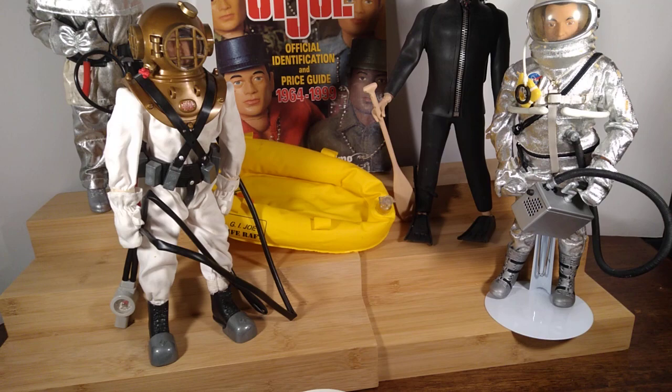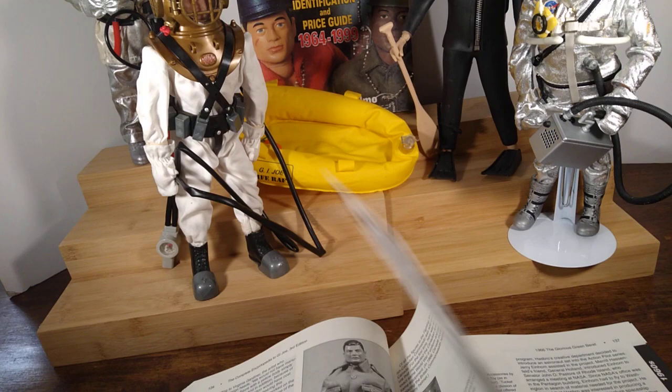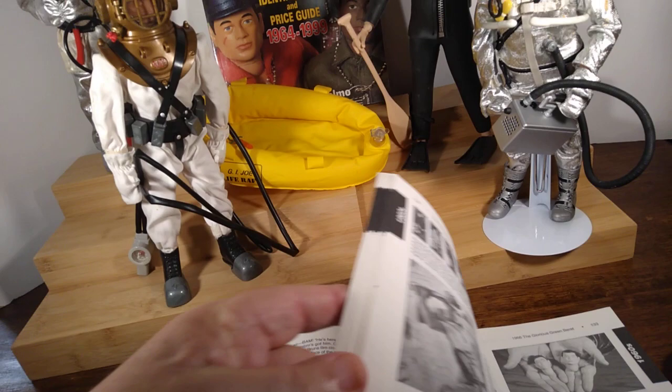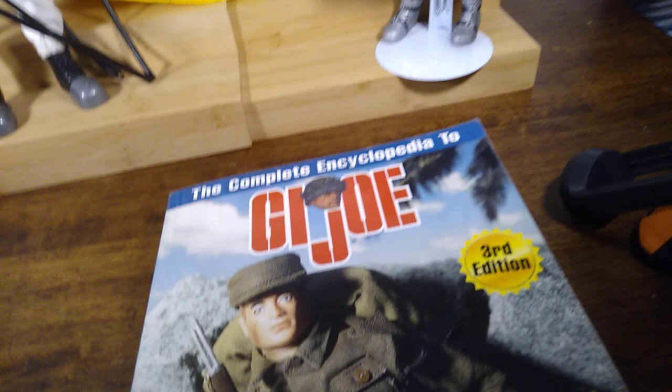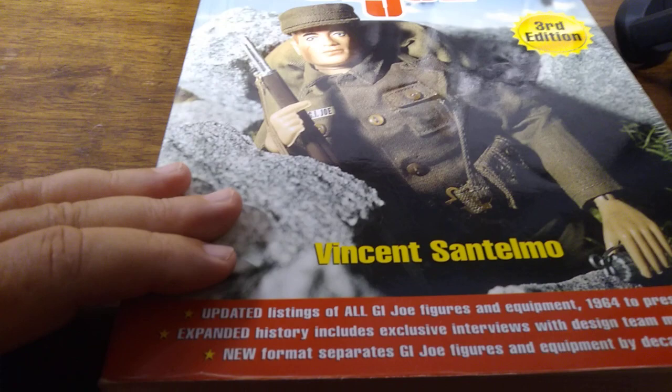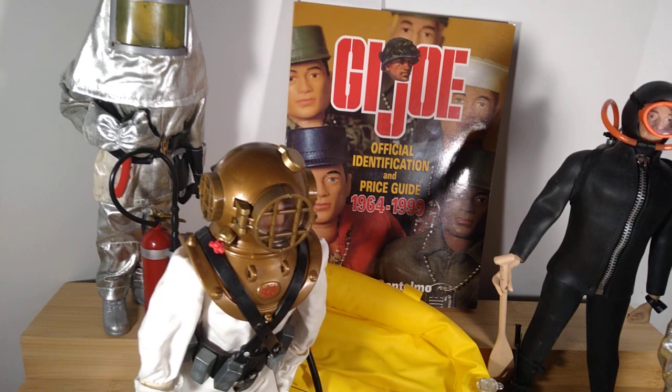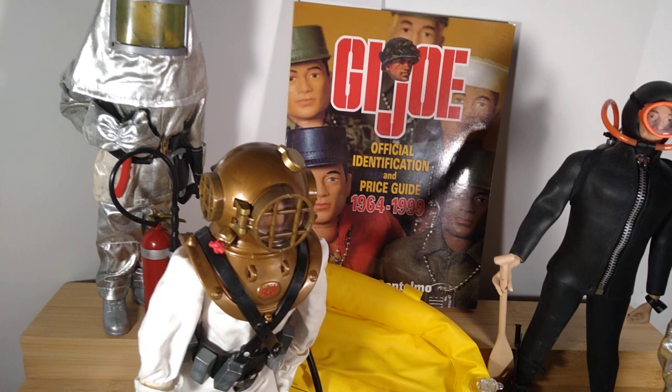I wanted to show you a 1964 scuba suit, but I might have to go back too far to find that. Anyway, this book is the third edition of the G.I. Joe encyclopedia, written by Vincent Santelmo, who used to get G.I. Joes when he was a little boy. This identification guide is also written by him — I put it up there just for ambiance. It's an identification guide to help you see how old your G.I. Joe is and whether it's authentic.